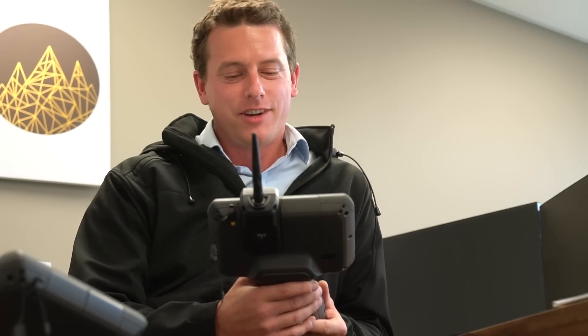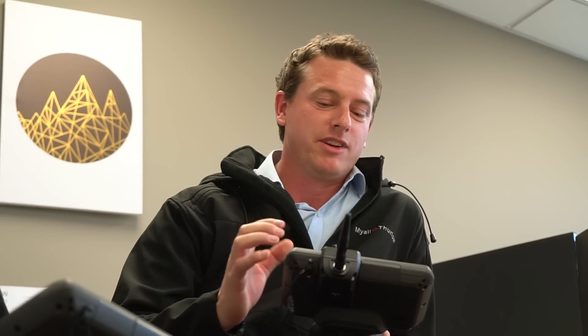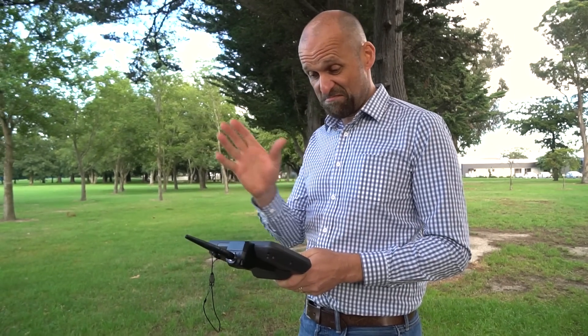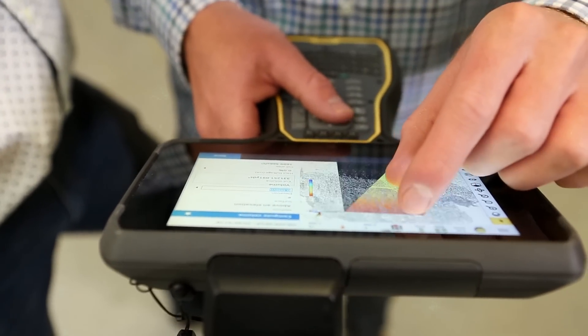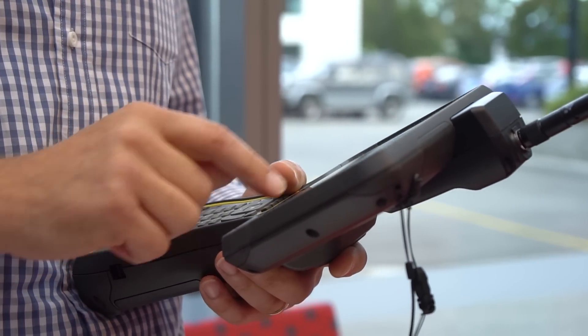My favourite feature would be just how easy it is to use your fingers to navigate through everything. The power to have really big data sets and be able to move them around in 3D is huge. It's quite responsive in terms of panning in and out and moving across. You are now also appealing to the iPad generation.